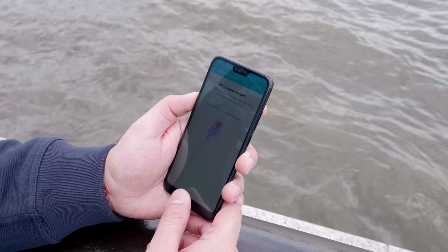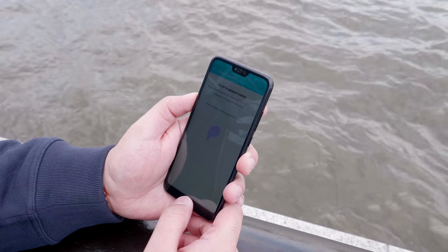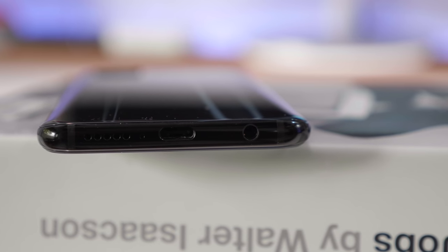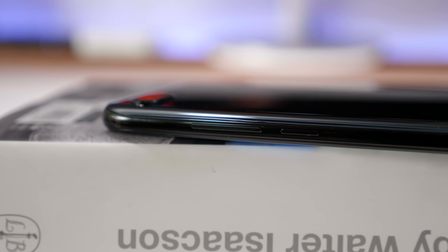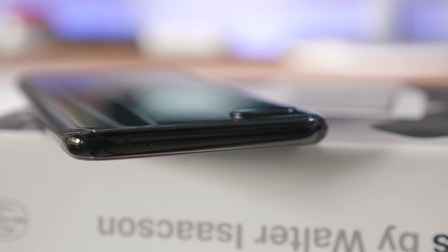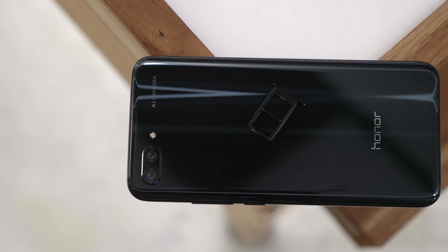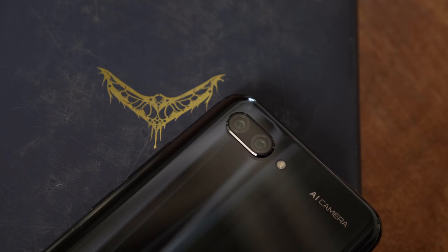On the bottom edge of the phone you can see the 3.5mm headphone jack, a USB Type-C port for charging and data transfers, and you also have your microphone and speakerphone. On the right is the power button and the volume buttons, and on the top is the noise cancellation microphone and an infrared blaster. Over on the left is the SIM tray — this is a dual SIM tray and there is no microSD expansion.